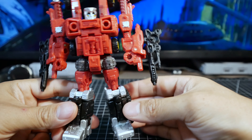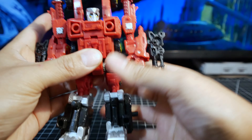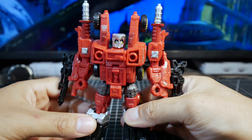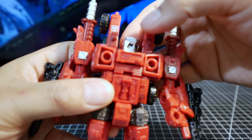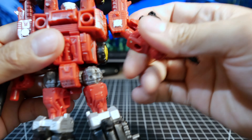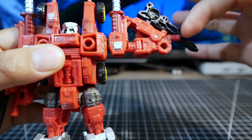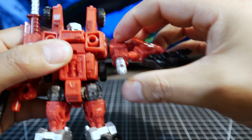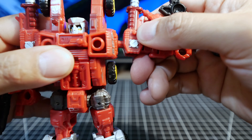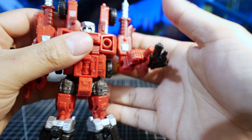Obviously you can take him apart and use it for parts. In terms of articulation, the arms can come out at the lower part of the arm, and you can turn all the way around because you can unplug him there. It goes more than 90 degrees at the elbow.